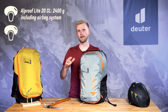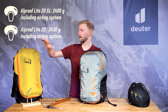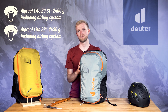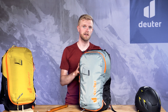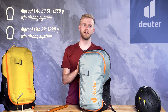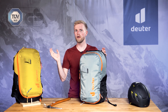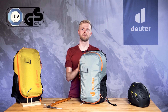The 20-liter SL version weighs in at 2400 grams and the 22-liter version at 2430 grams including the airbag system. Without the system, the 20-liter SL version weighs just 1260 grams and the 22-liter version 1290 grams. All L-Proof backpacks are TÜV and GS certified.